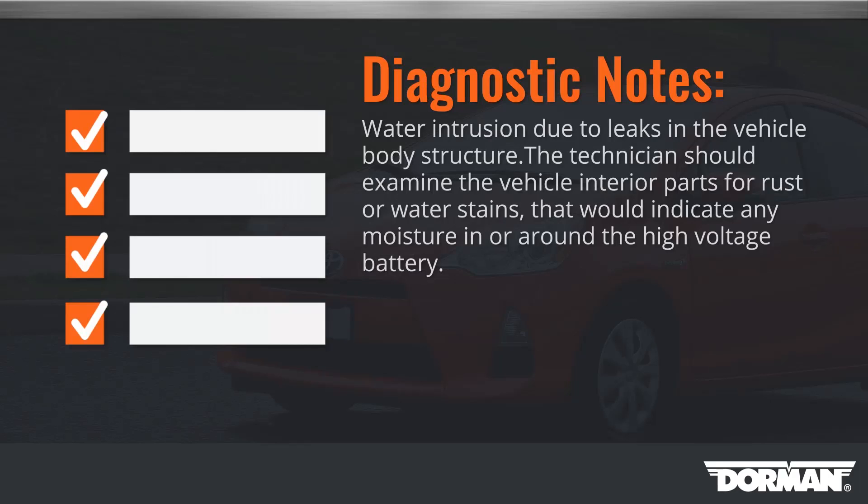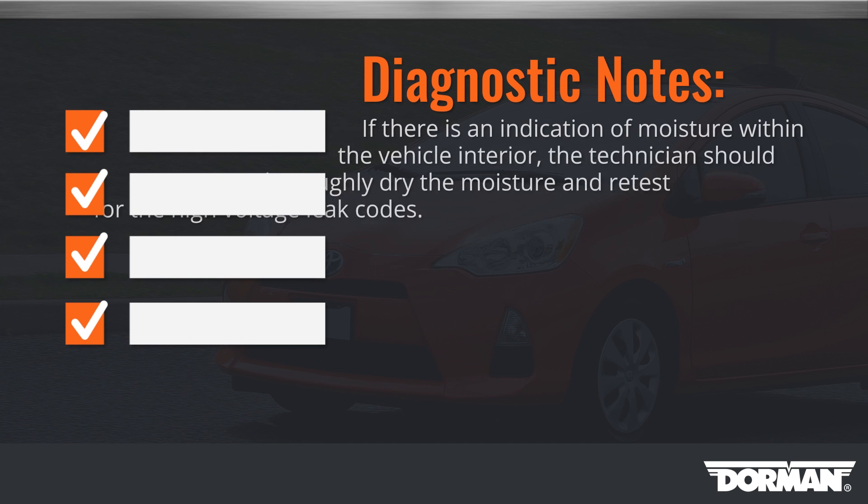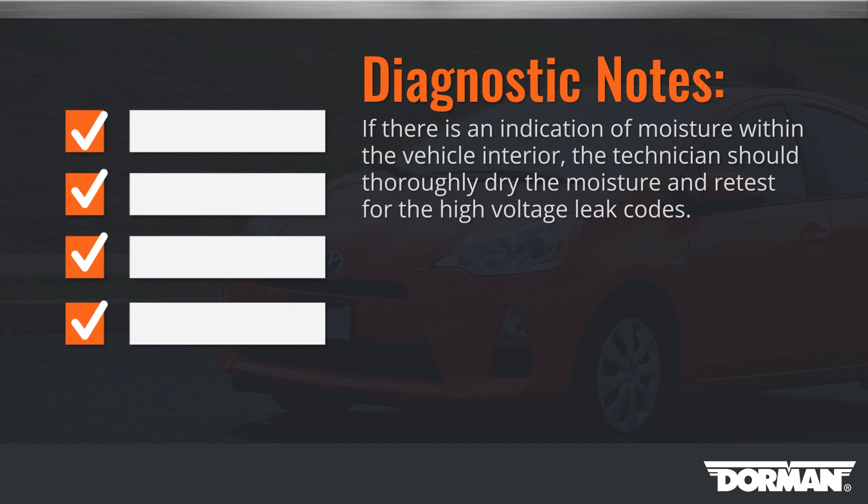Another cause of the P3009 P0AA6 DTC is water intrusion due to leaks in the vehicle body structure. The repair technician should examine the vehicle interior parts for rust or water stains that would indicate any moisture in or around the high voltage battery. If there is an indication of moisture within the vehicle interior, the technician should thoroughly dry the moisture and retest for the P3009 P0AA6 high voltage leak codes.